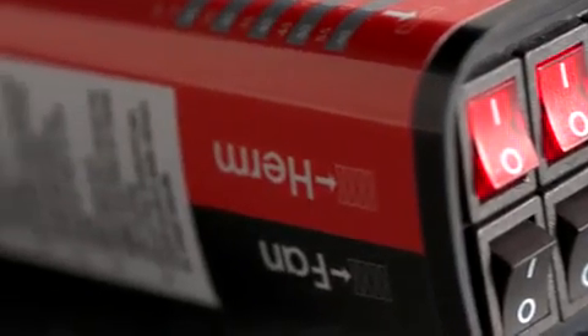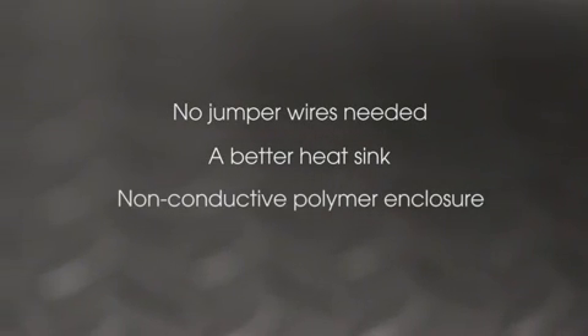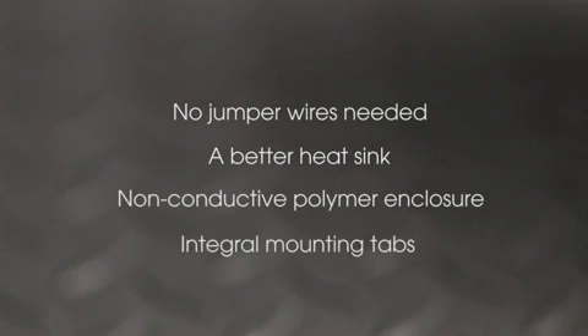Switch Cap Dual has four very important features that separate it from the pack of other multiple value capacitors: no jumper wires needed, a better heat sink, a non-conductive polymer enclosure, and integral mounting tabs.